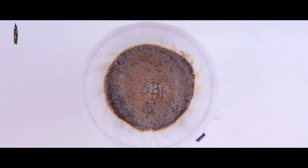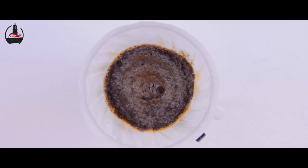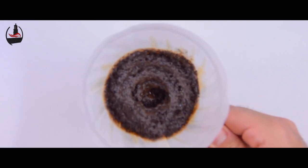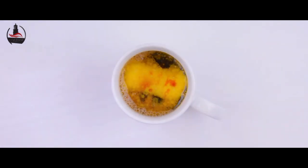Never touch the sides of the filter. When we're halfway done brewing, we'll remove the coffee cone and stir our coffee. A vigorous stir with a spoon or fork would do just fine.